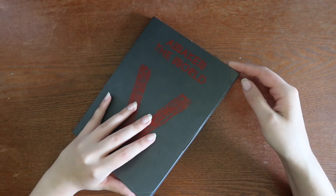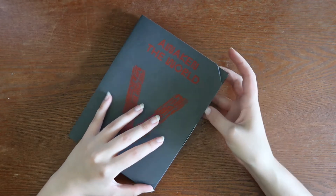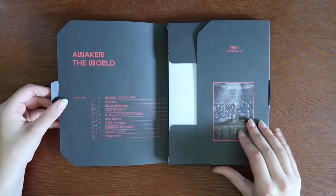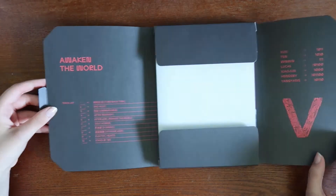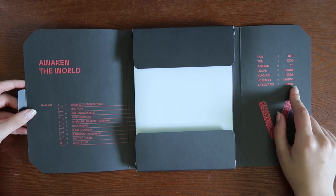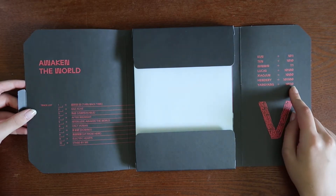How do I open this? Oh, okay, like that. This is cool! Is this their name? It looks like binary but I don't think that's their name spelled in binary.